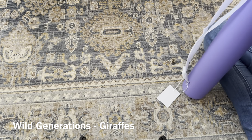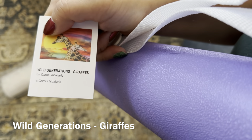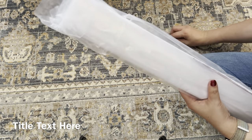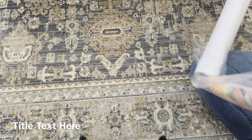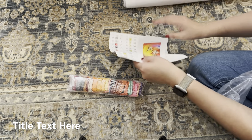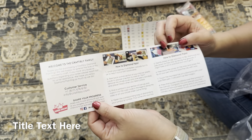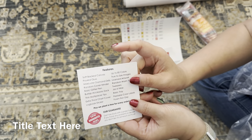The first thing we have in the tube is the Wild Generations Giraffe, by Carol Capilaris — sorry if I'm butchering that. Inside, we have an info sheet from Craftively that gives a little bit about them, a little about the contents, how to dye and paint it, some accessory ideas, and what's included in the guarantee.